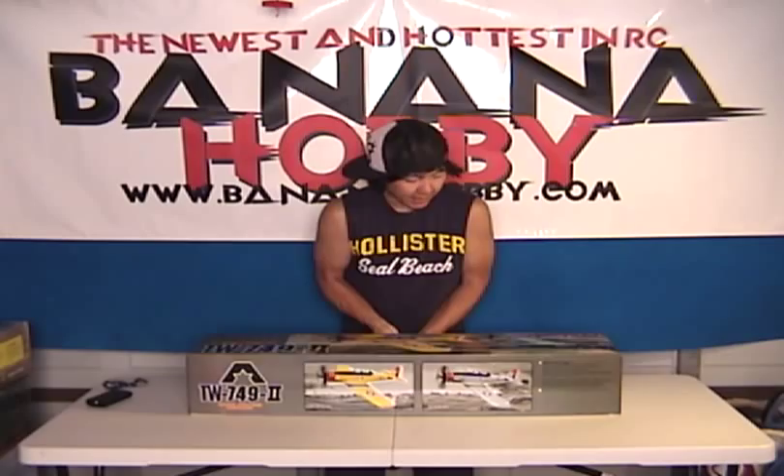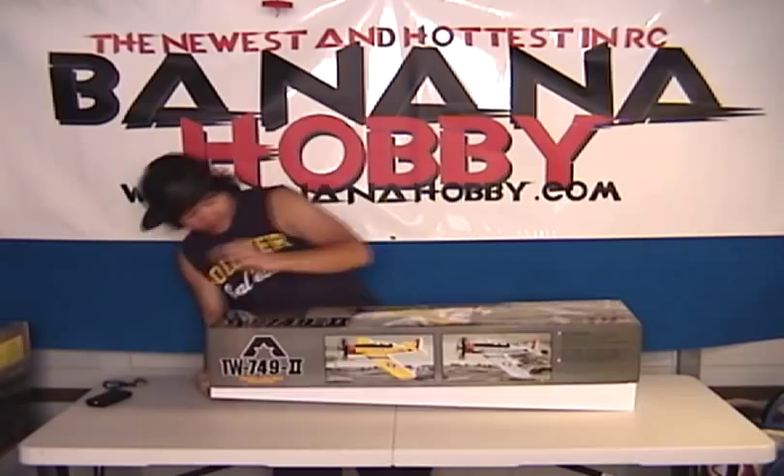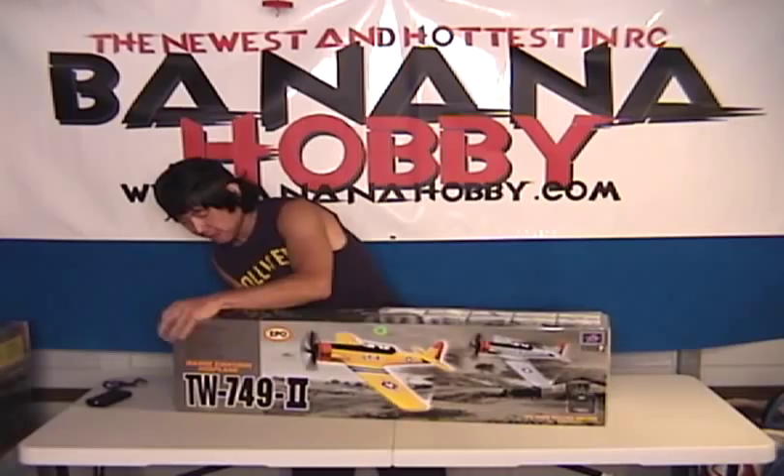Once again, this is the AT-6 Texan. Let's get the box open here. For some reason, the most challenging part seems to always be getting the box open by myself.